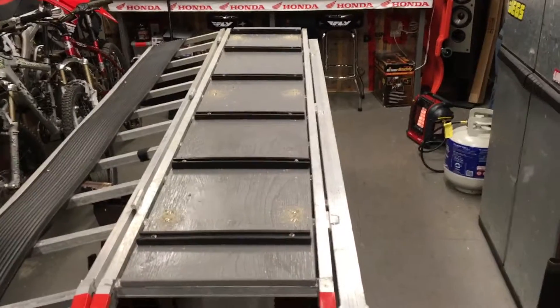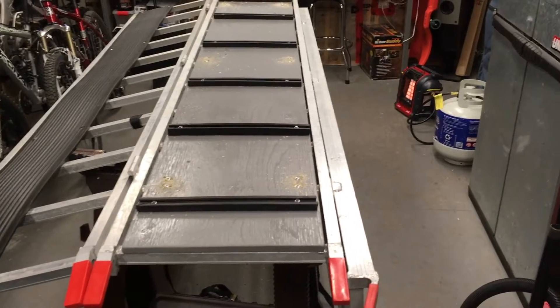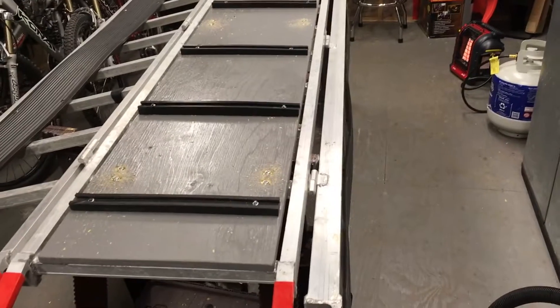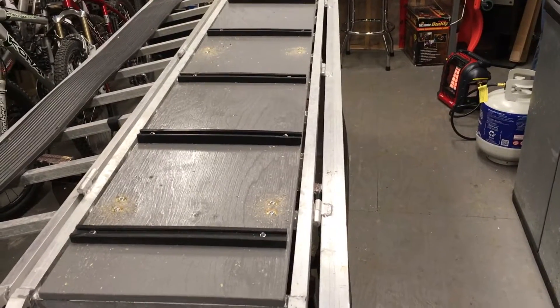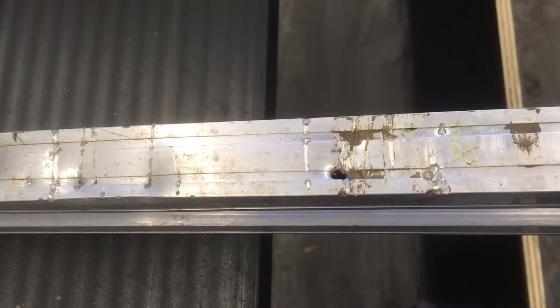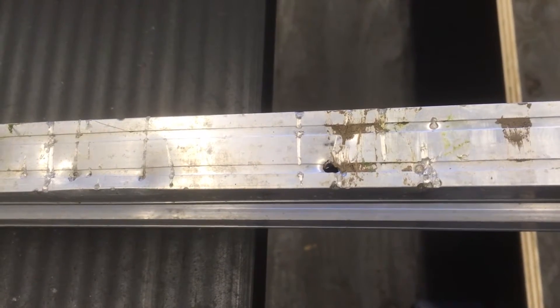This video is about how I customized my tri-fold aluminum snowmobile ramp for my truck. What I found was that the studs on the snowmobile were chewing up the aluminum bars — you can see the damage to the ramp, it even kind of bent it down a bit. That's why I'm doing this little project.